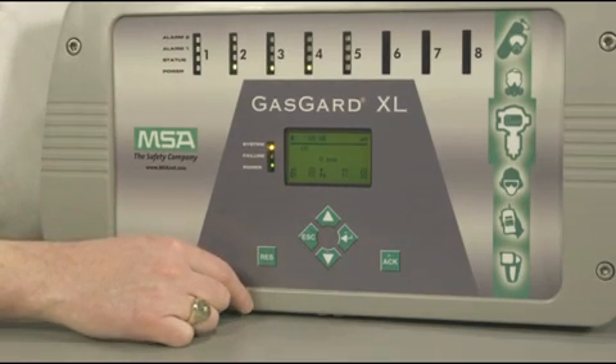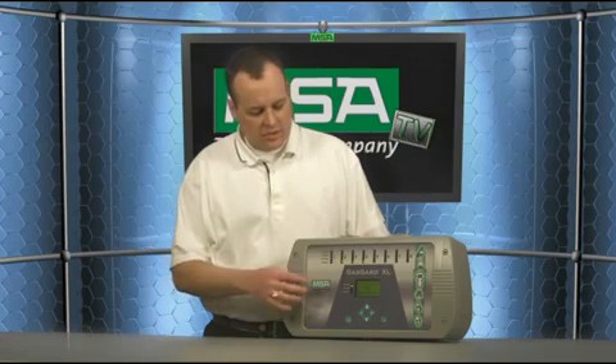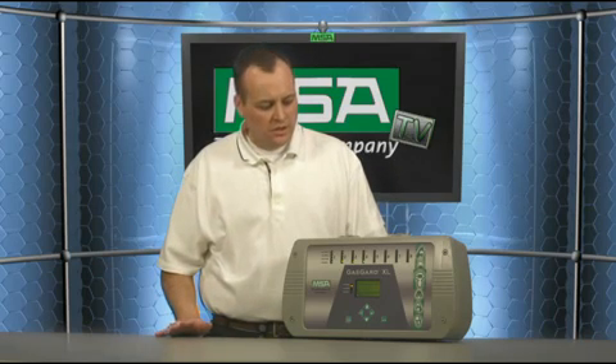Some key additional features: it has a large graphical display with multi-language capability in the center of the device. The status of all your channels is shown at one glance, which is a nice new feature on a controller with this number of channels. The user has a choice of setting their own engineering units in either PPM, percent LEL, or milligram per liter, and this display actually shows your values for exposures, STEL, and TWA, in addition to other status items such as faults.